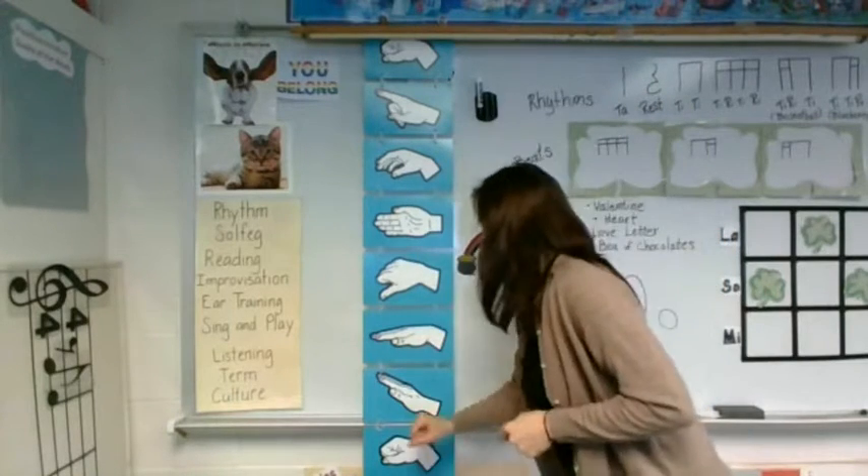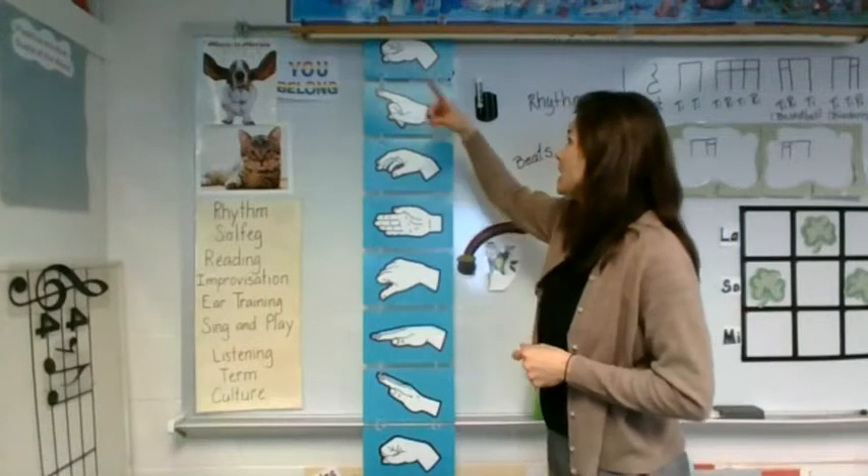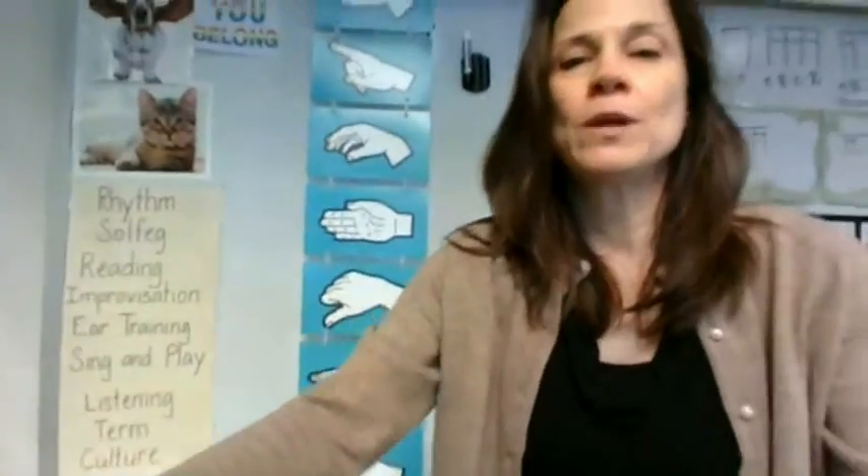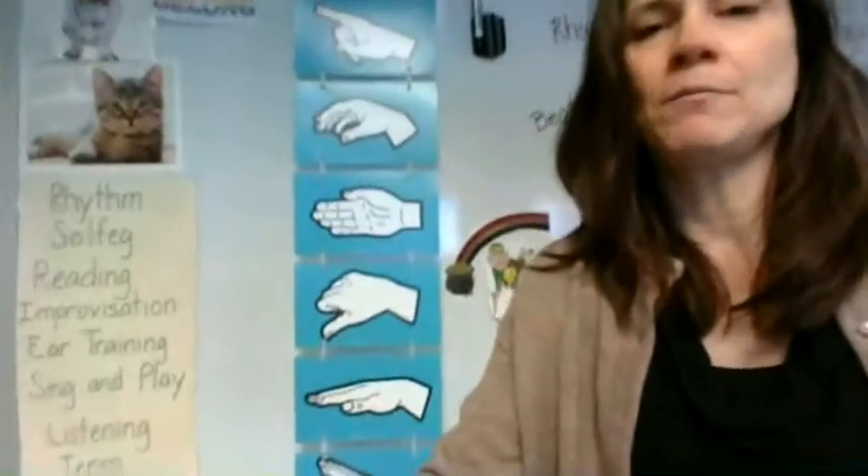We know we are using do, re, mi, fa, sol, la, ti, do. And we know that as second graders, we are zooming in on so, la, and mi.